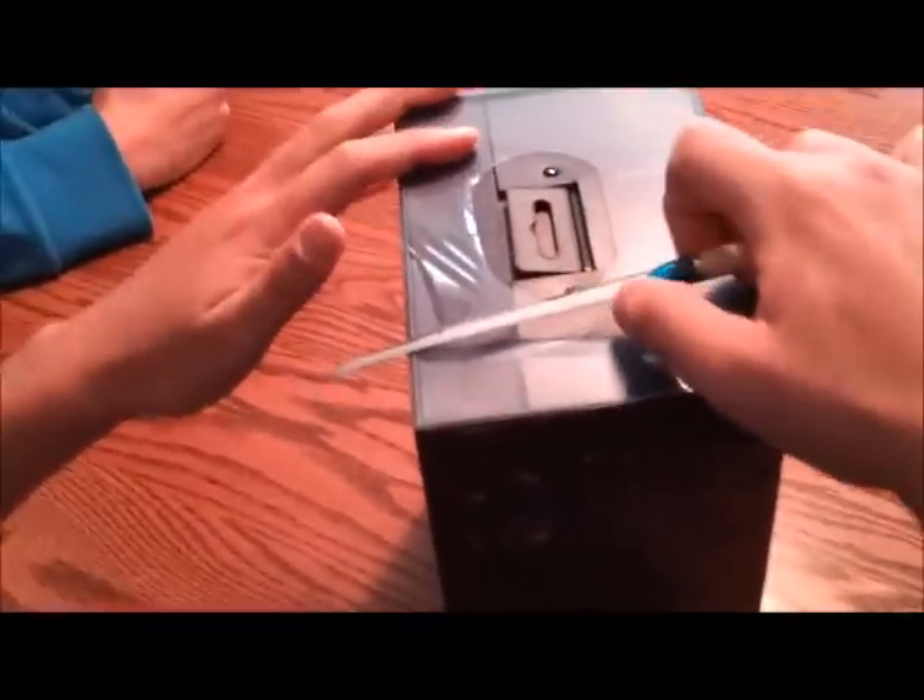Hey guys, the NDC Chief here with a special unboxing of the Beats by Dre Blue Studio Headphones. Let's get to it.